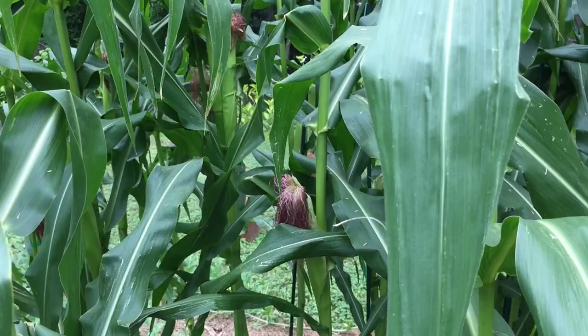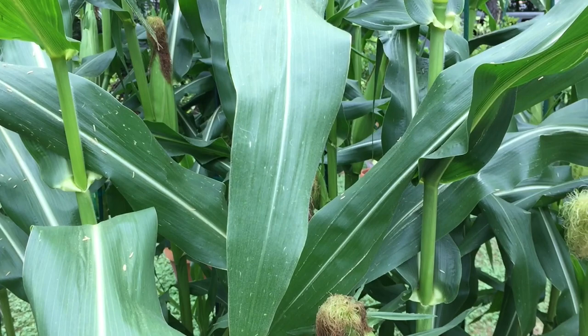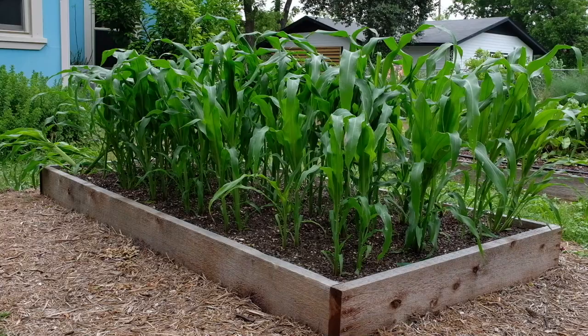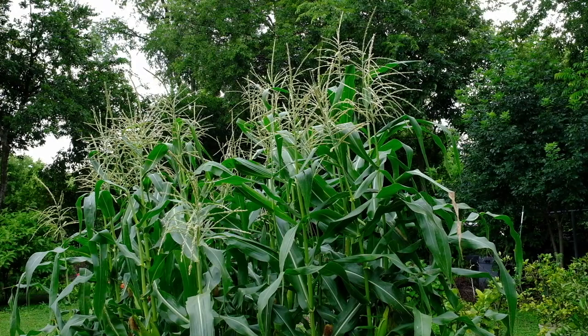Corn is a warm season crop that should only be planted once soil temperatures are between 50 and 60 degrees. There are two planting windows for corn in Central Texas: beginning in March through about the middle of April, and then again late July through about the middle of August. It's really important that you make sure the soil temperatures are appropriate for seeding your corn, otherwise it's going to be a lost cause and you won't have the productivity or yield that you want.